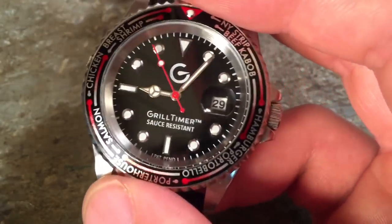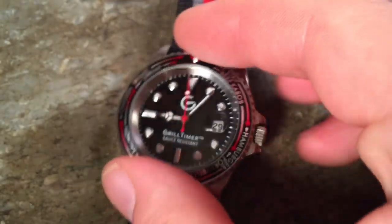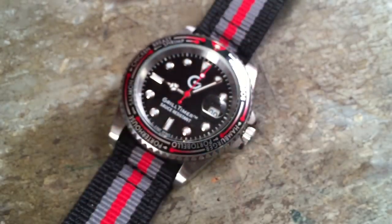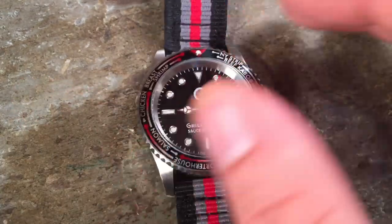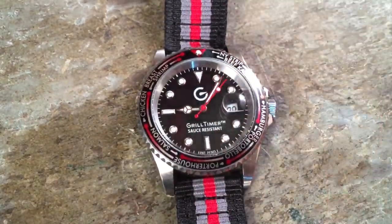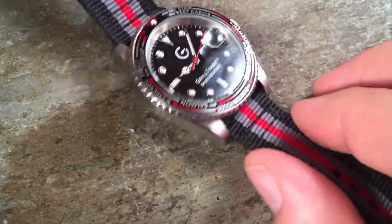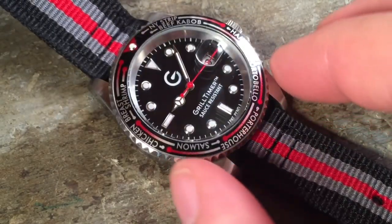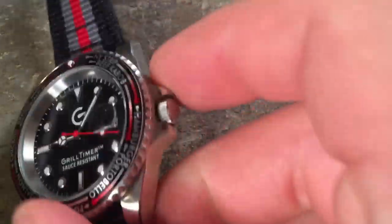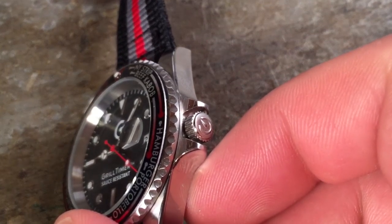The dial itself has applied indices filled with lume and a big, bold red seconds hand. This is the sort of thing that honestly looks really cheap to me — it looks like a fake Rolex — but it is very readable, and I can understand the reason to go with this choice. It is also probably fairly understated compared to a lot of the watches that guys in kitchens are wearing, so it wasn't a bad design choice overall.